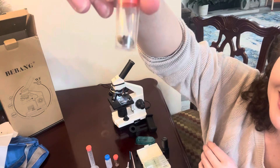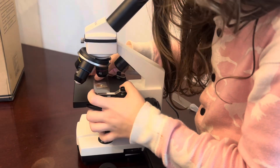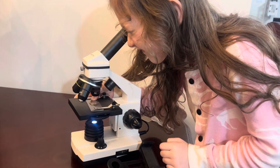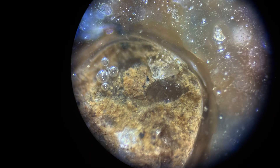My children have collected snails already. I love that it has everything that you need to create your own samples. My children collected some dirt and were able to see all of the particles through the microscope using different magnifications.